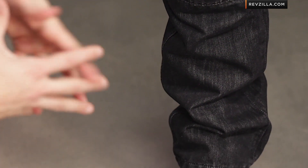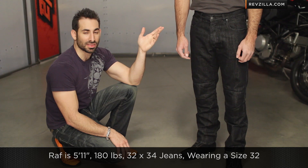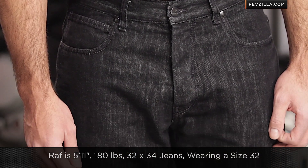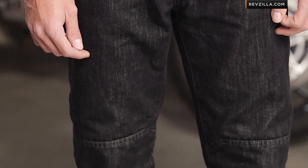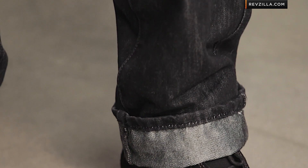This fits along the lines of something like a Levi's 501. Raf is 5'11", 180 pounds and typically wears a 32/34 inch jean — he's wearing a size 32 here. It doesn't come in lengths; it comes in a standard 34 length that you can get hemmed, and you can see how the armor fits in the right spot. This is going to be a size 32 — no surprises.